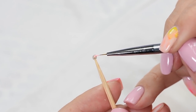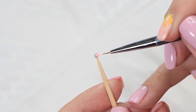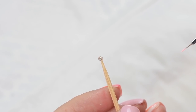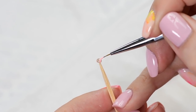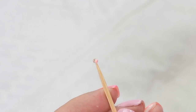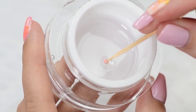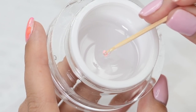After that, draw two petals, one on each side, using colored gel. When the petals are done, cure in UV lamp. After that, dip in clear gel once again and cure for 30 seconds.